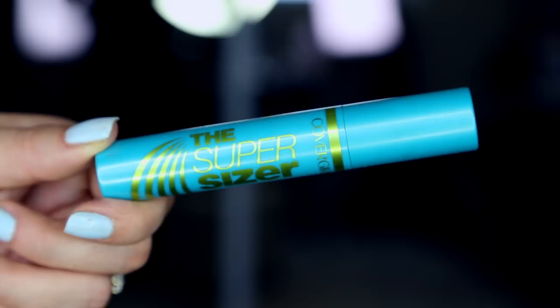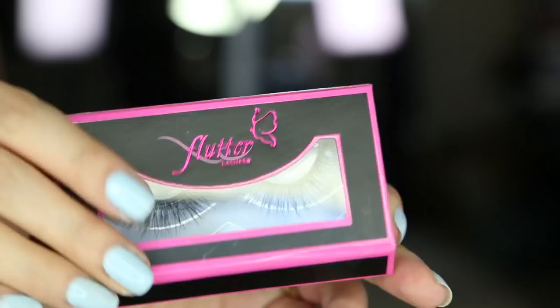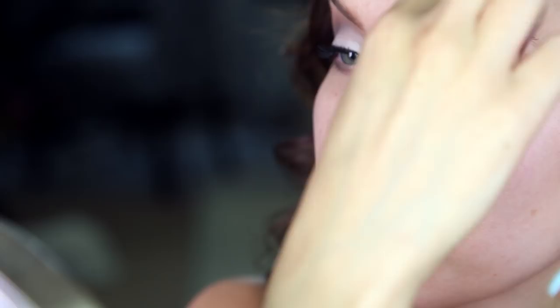Moving on to lashes — I'm taking the CoverGirl Super Size Me mascara, also featured in that first impressions video. Really loving this mascara: it holds a curl and doesn't flake or smudge at all. Then we are taking Flutter lashes in Mia — these are my favorites. I am going for a strong lash application — look how serious I am — and then I go and block the entire shot with my hand.